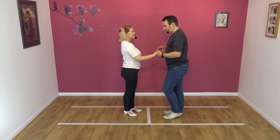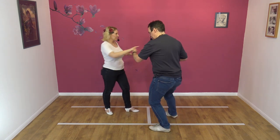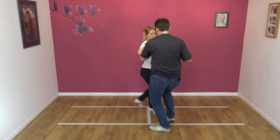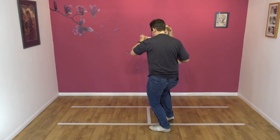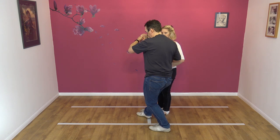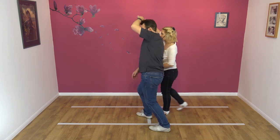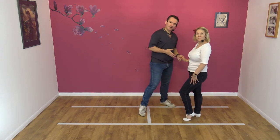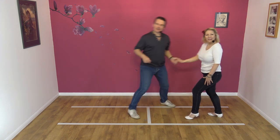Again, from this side: lead away, prepare, turn Nicky in a clockwise direction as I turn anti-clockwise. I'm putting my right foot in — that's what I'm going to pivot on. Under, feet together, and then lead away. Like that.